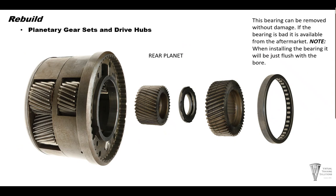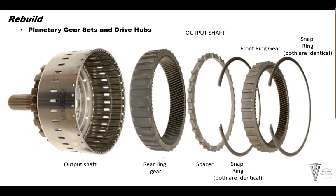Now we'll take a look at the planetary gear sets and drive hubs. First, clean and dry all planetary gear set components. Inspect all gear teeth for wear and pitting. Inspect the splines for wear. Check bearings for smooth operation as well. If any of these parts are damaged, they must be replaced. The bearing on the rear planet can be removed without damage, so we can check the bearings and the gears down inside the rear planet. Now we have the output shaft, which can be disassembled for cleaning and inspection. The metal likes to hide down underneath the removable gears.